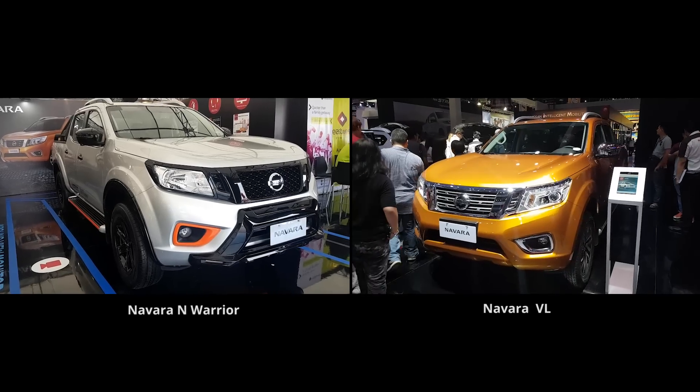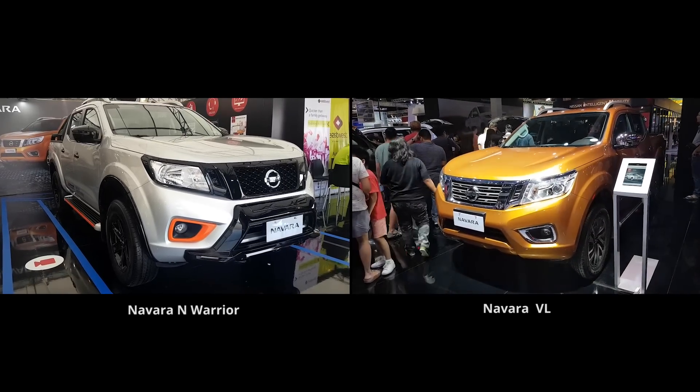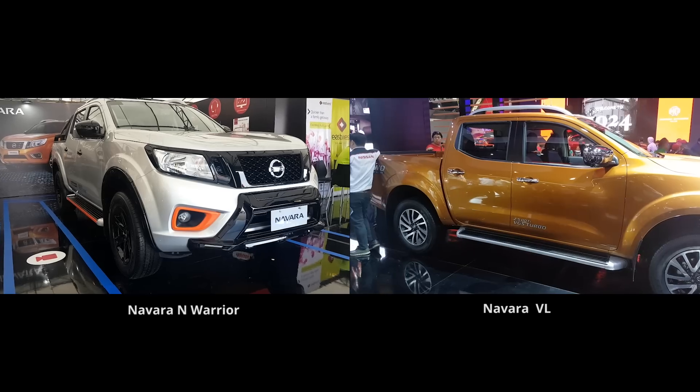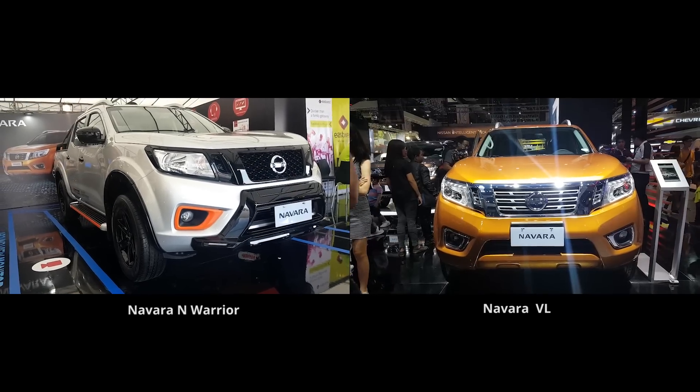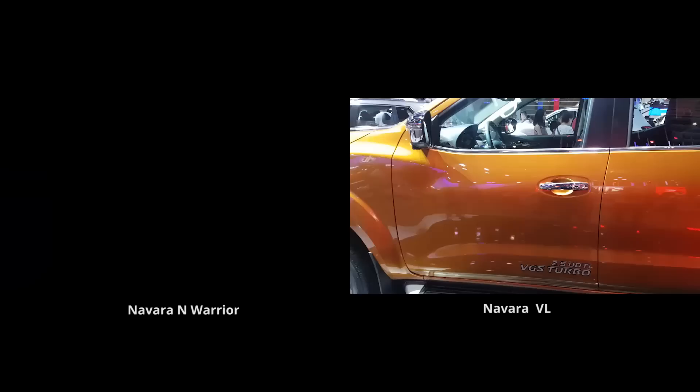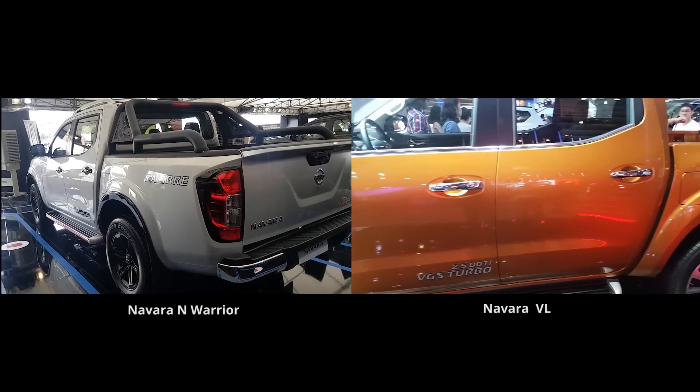The Navara N-Warrior offers no mechanical upgrades over the regular Navara. It's basically just a visual upgrade package. The engine, the transmission, and the suspension are all the same as the regular Navara.